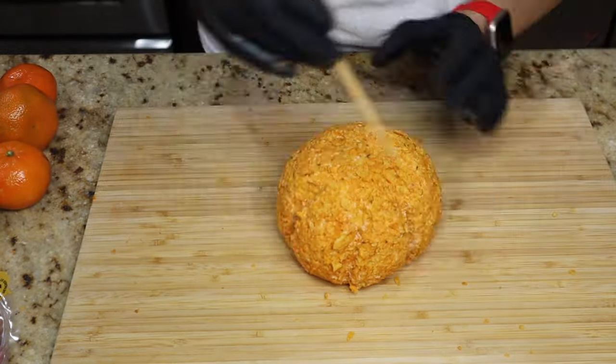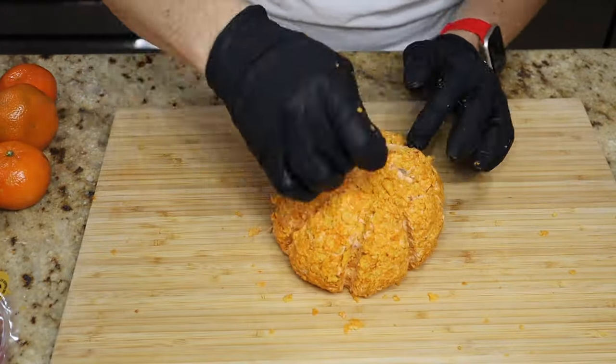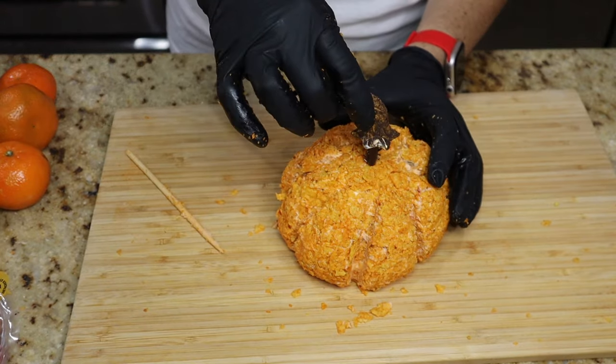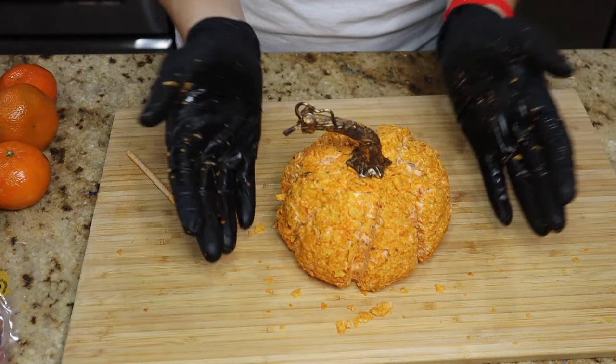Here I'm just taking a little wood dowel or kebab stick and shaping out our pumpkin lines. Some people wrap it with rubber bands but I didn't have any — this worked just as well and was definitely much easier. Once we're done, we stick our stem right in there and we're done. I'm going to pop it back in the freezer while we get everything else ready.